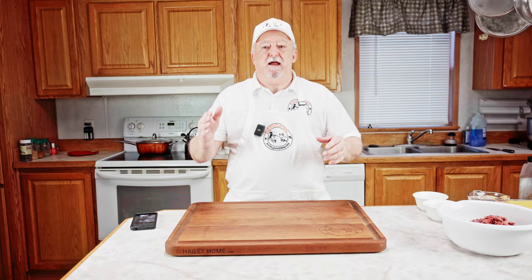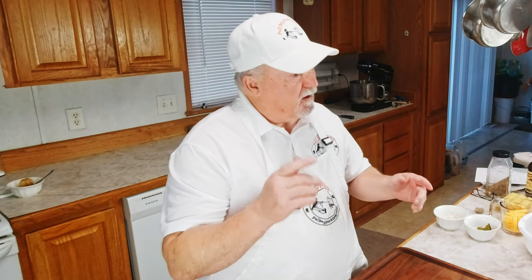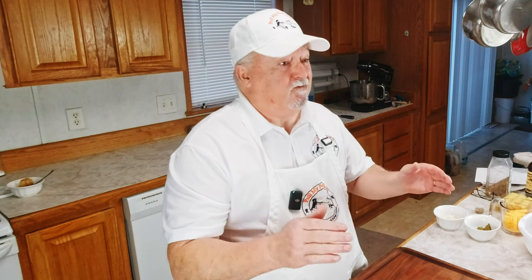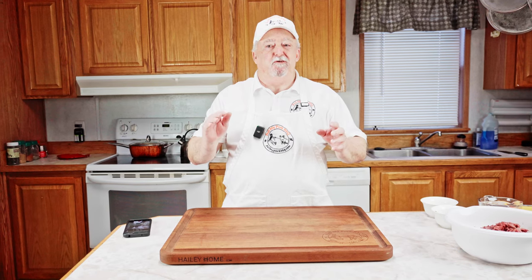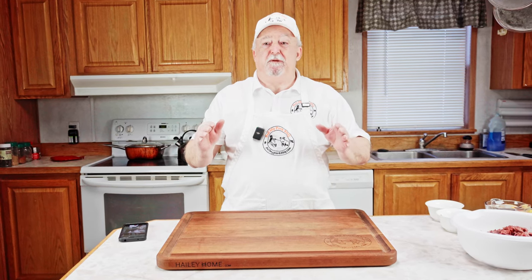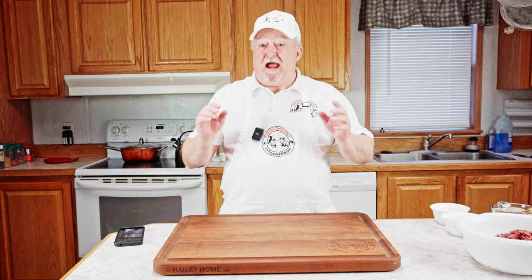Welcome everyone. Are you ready for the big game? The Super Bowl is just around the corner and you know what that means? It's time to make some epically delicious snacks. This year I'm going to take things to a whole new level. I'm going to show you how I make two incredibly delicious appetizers for the big game day.